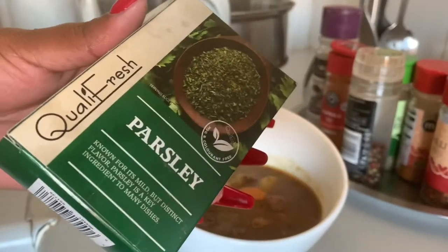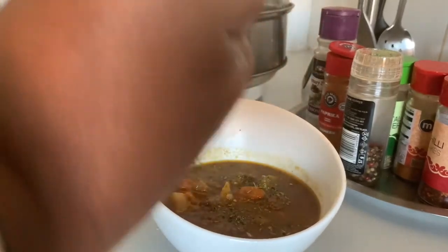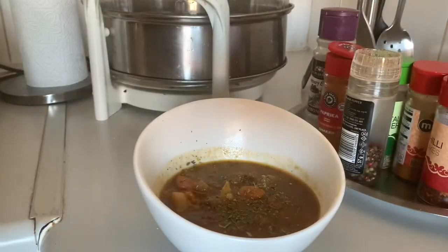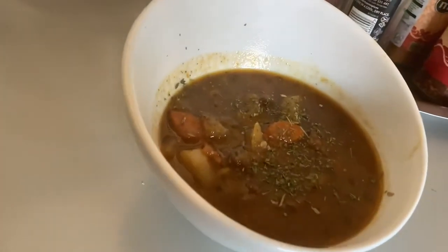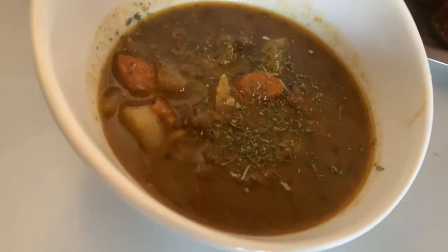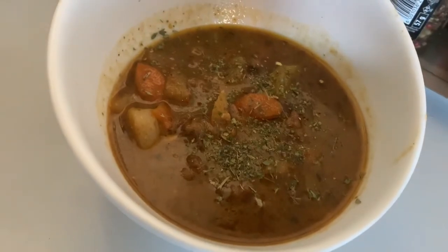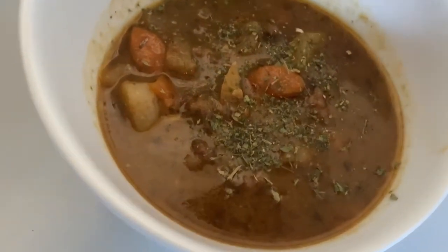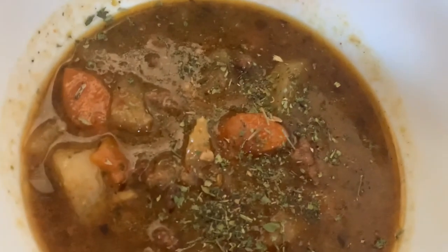I'm going to add some dried parsley to garnish — just a little bit, don't go overboard. And that's it guys, that is my soup! It tasted so good, it was so bomb. I'm probably not going to have soup again for the next five months — thank you so much for watching, I'll see you in my next one, bye!